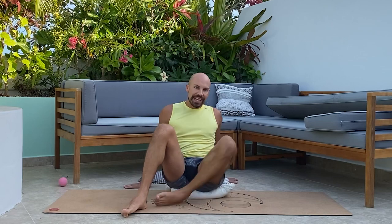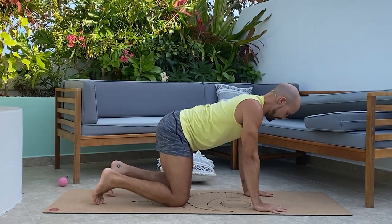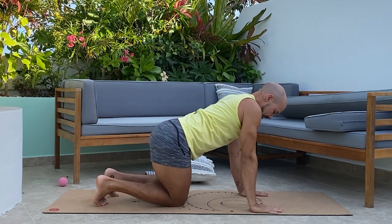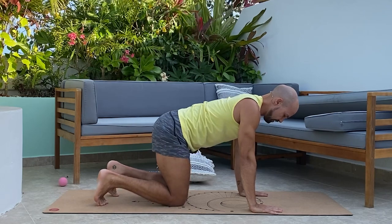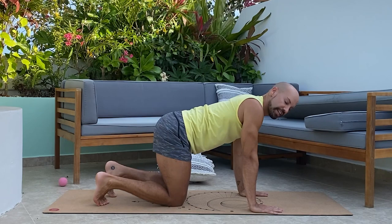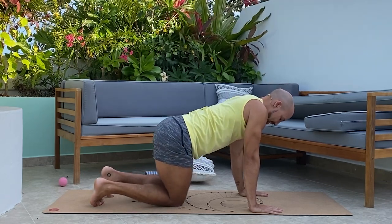Now come onto hands and knees to open up the pelvis. Hands are strong into the mat, hips above the knees, shoulders above the wrists. Press the hips directly to the side — push that hip bone right out to the side and feel the stretch into the hip. Breathe in, then exhale and come back to center. Repeat this four times on the right side, moving with your breath.